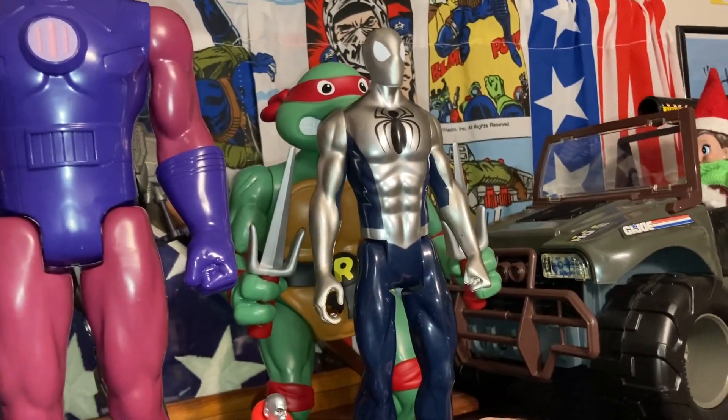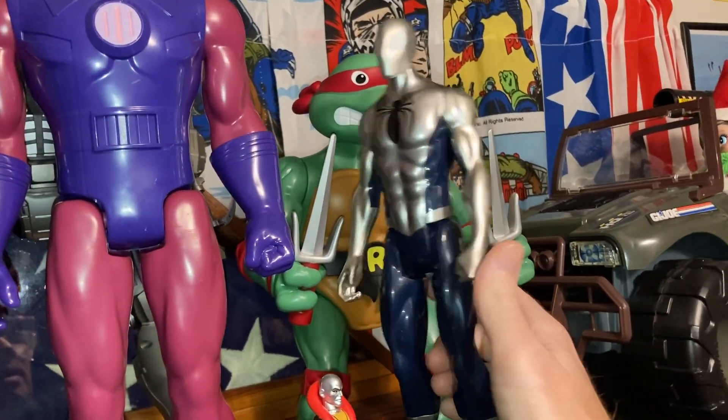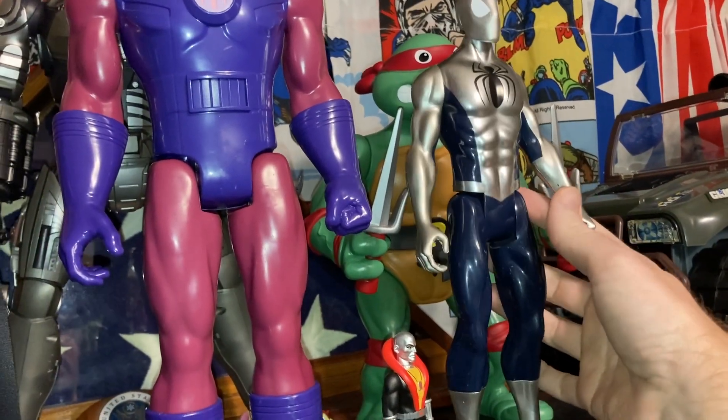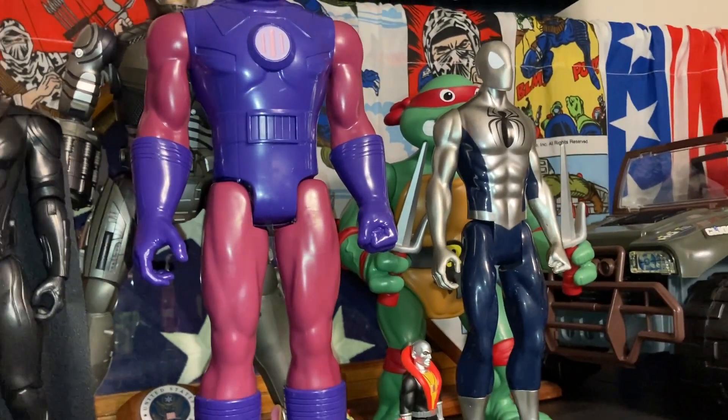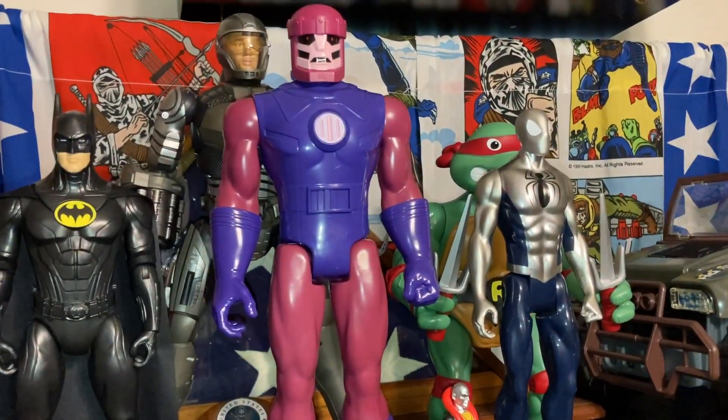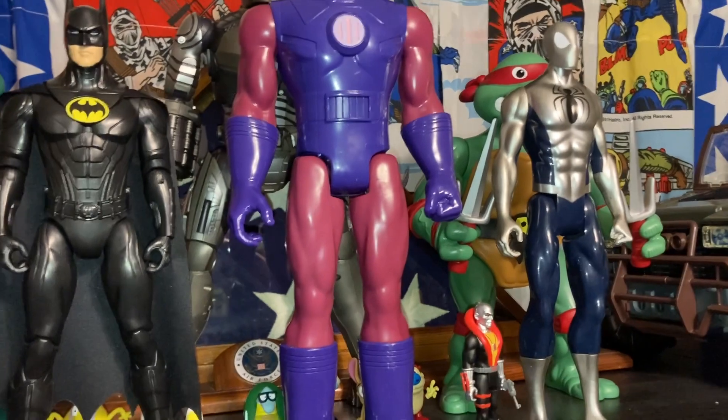Here is an armored Spider-Man Titan Hero for comparison. As you can see he doesn't have ball joints — he's just like a shampoo bottle, as some people call them. But because of the ball joints on the Sentinel, it has a little bit better articulation.